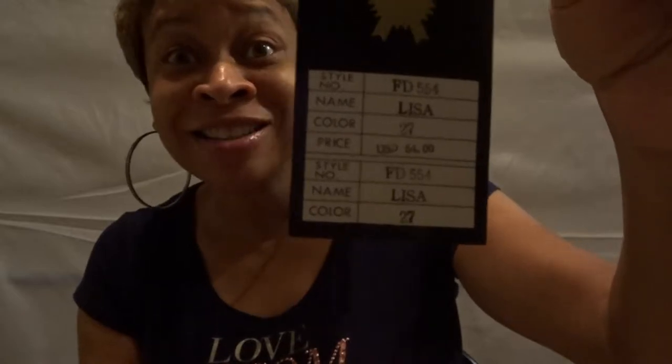I found the price tag — $54. This must have been back when wigs first started coming out. But yeah, $54 was the original price for this wig, and it's really cute.